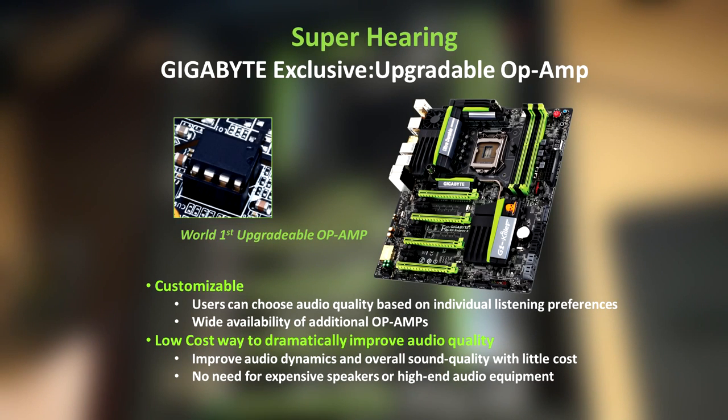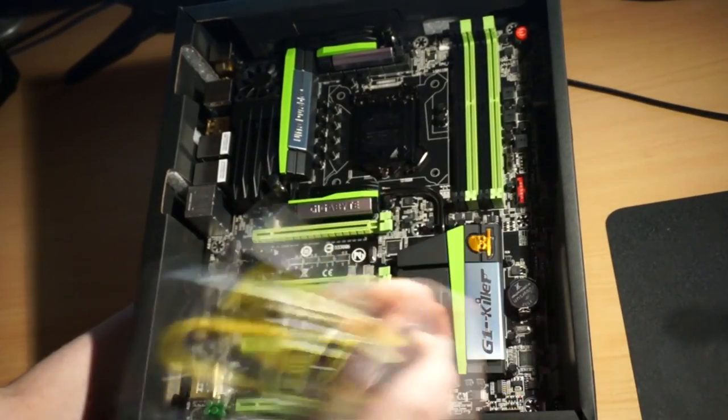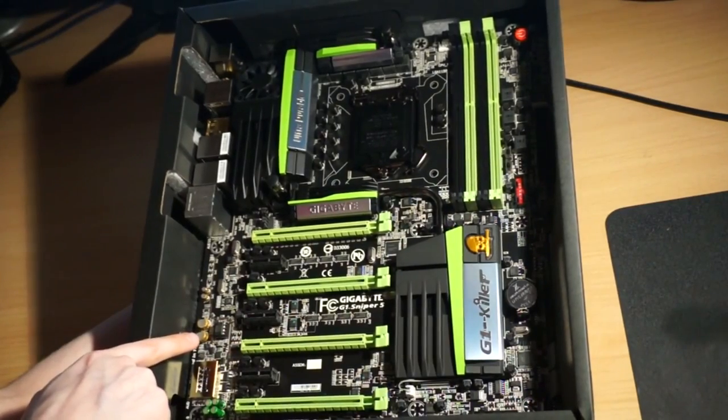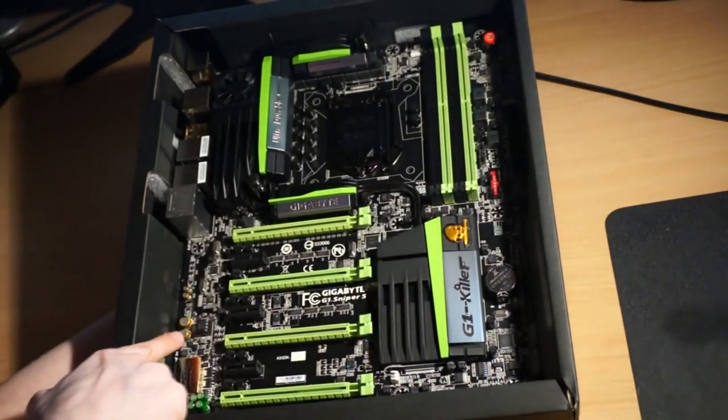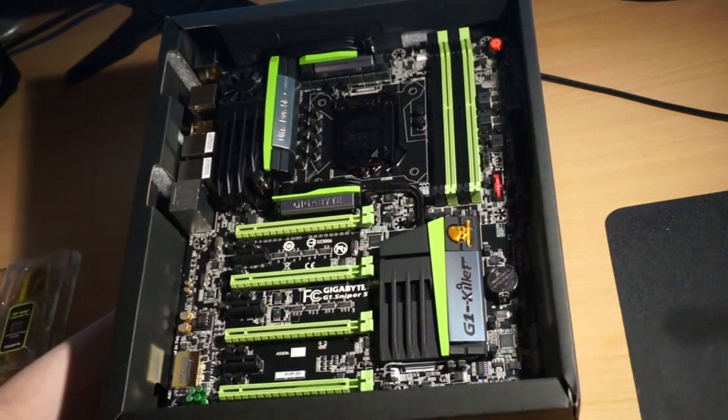So let's talk about the upgradeable Op Amps. Basically what this does is allow users to choose audio quality based on individual listening preferences. There's a wide availability of additional Op Amps. It's a low-cost way to dramatically improve audio quality, improving audio dynamics and overall sound quality with little cost, and there's no need for expensive speakers or high-end audio equipment. You can use the Op Amp removal tool to simply pull out the Op Amp and place another one in — each different Op Amp provides a different sound.